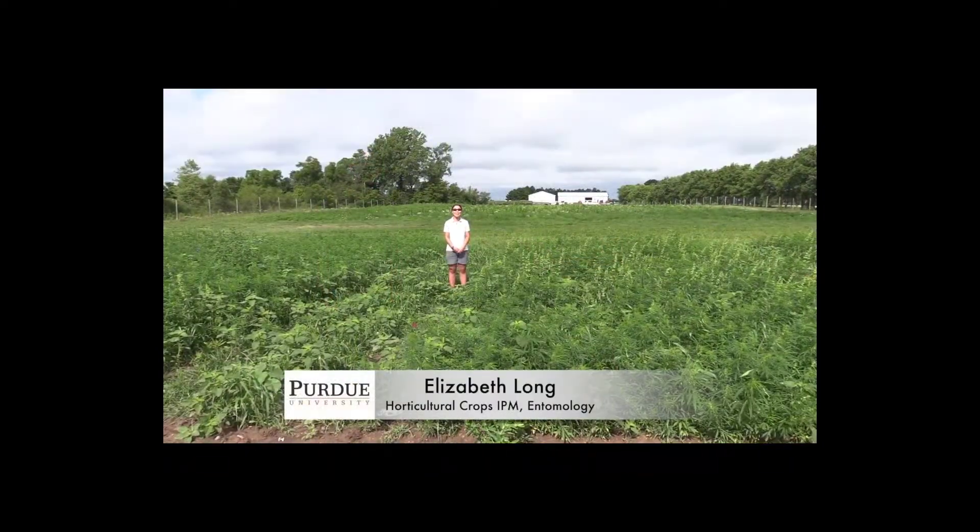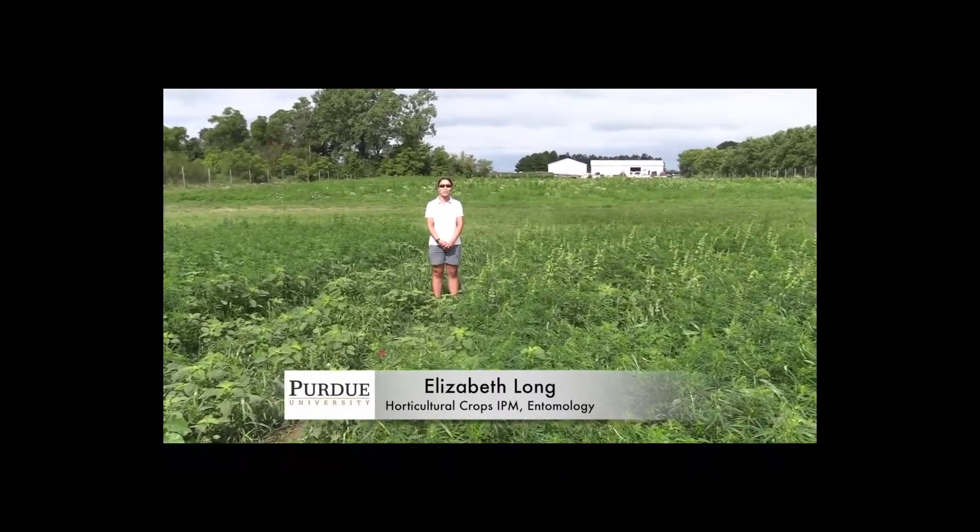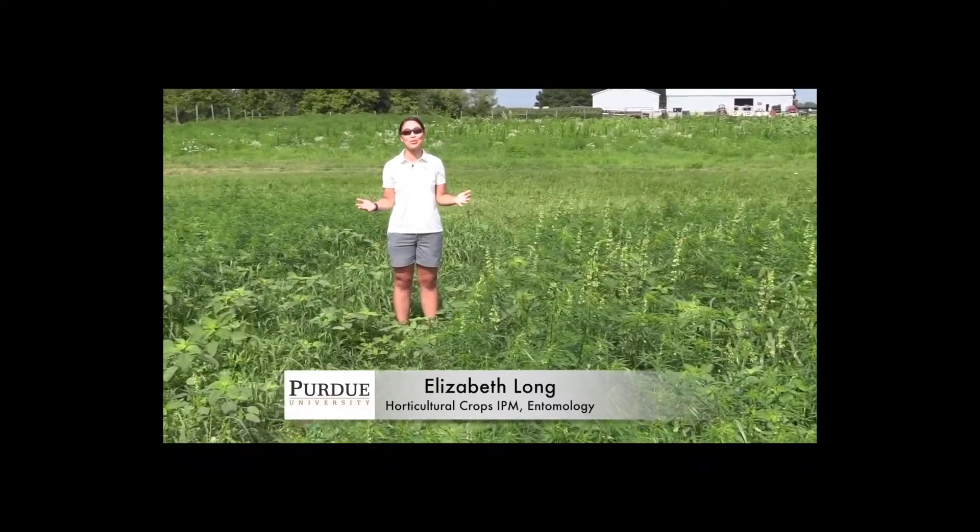Hi, my name is Elizabeth Long. I'm an assistant professor of horticultural crop IPM here at Purdue University.